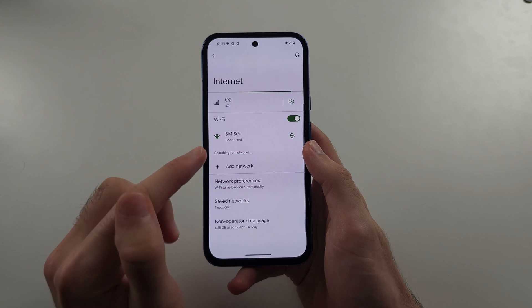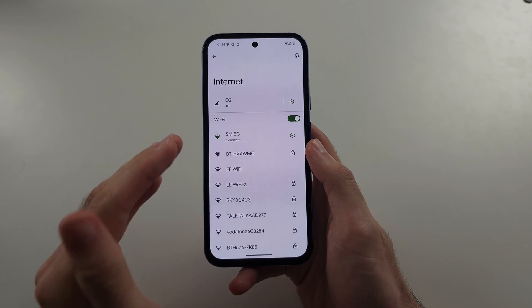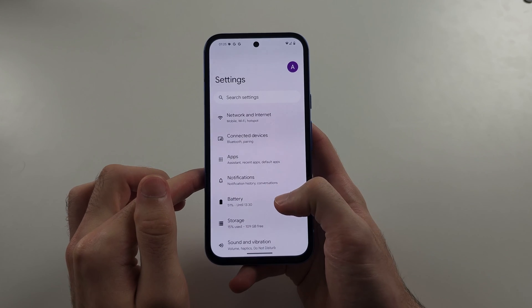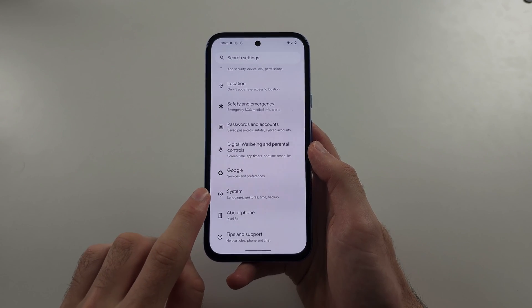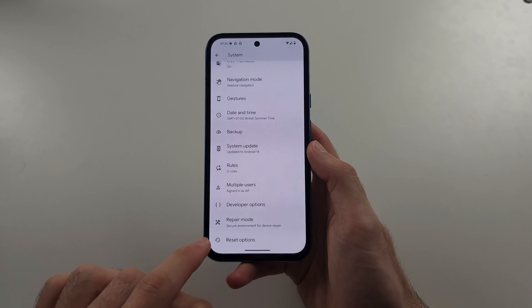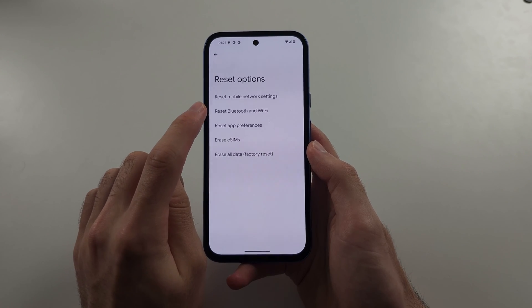Try tapping your Wi-Fi and entering your password. If you're having issues, head back to the homepage Settings, then scroll to the very bottom and select System, then scroll to the bottom and select Reset Options — we're going to reset our Bluetooth and Wi-Fi settings.